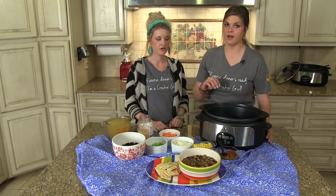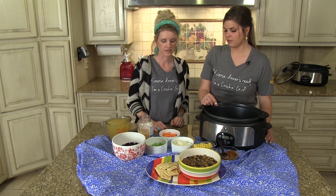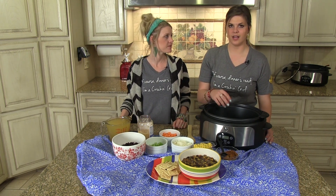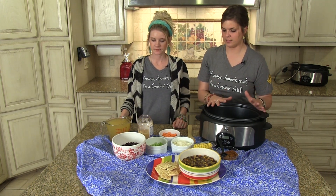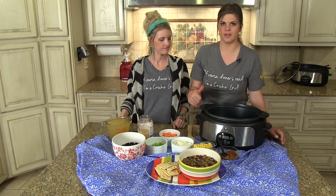If you want to tone it down and maybe not kick so much — I tone it down for my kiddos because they will not eat it that spicy. And because it's a more clean recipe, it does not have any added salt or anything, so if you want that, feel free to add it. It's not going to hurt it. This is just how the recipe was submitted — just make it your own.